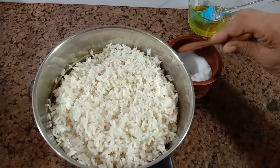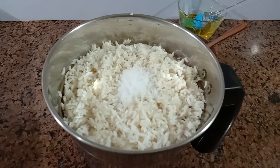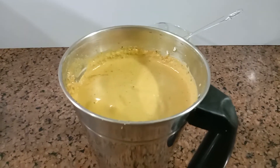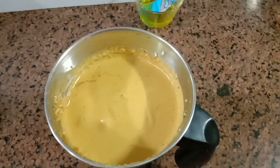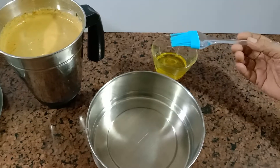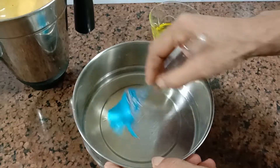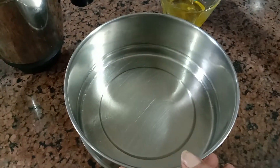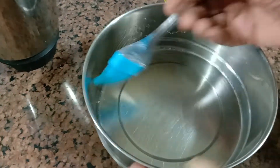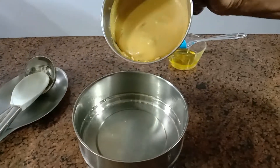Add salt to taste. Grind them all into a batter of this consistency. Grease the vessel with a little ghee and pour the batter into the vessel.